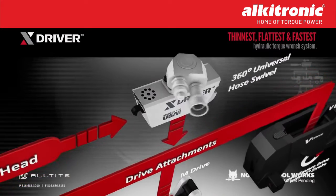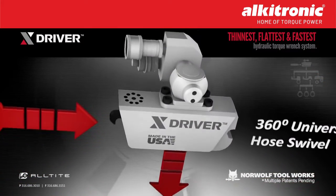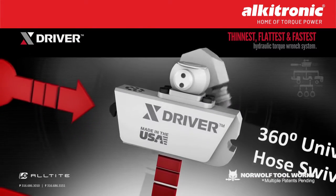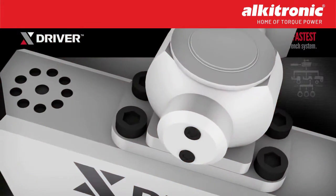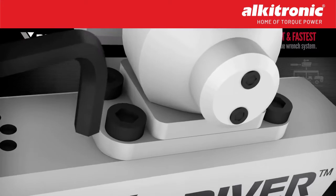The powerhead has a 360-degree hose swivel, but connect the optional hose adapter and you have a 360 by 360 rotation, making the hose more easy to manage. For ease of maintenance, a common Allen wrench is all you need to change the swivel out.